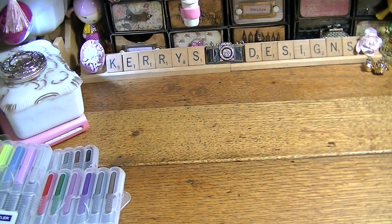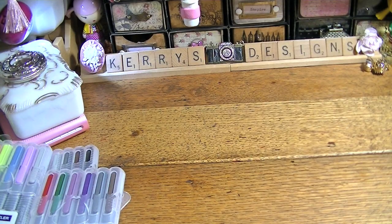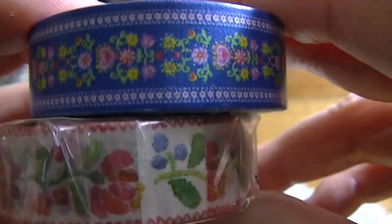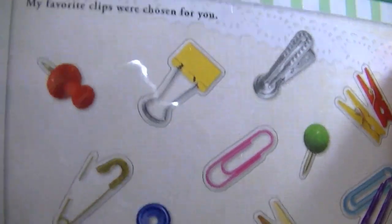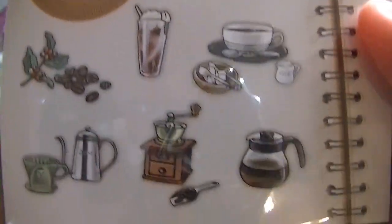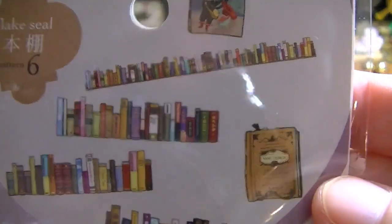I ordered some washi tape — and it's this color, it kind of reminds me of this cloth ribbon I have. I also ordered these little stickers — they're clear, and I thought those were very cute. And then this one has the cafe stuff in it, I thought that was very cute. And then this one is the books. I thought those were really cute.